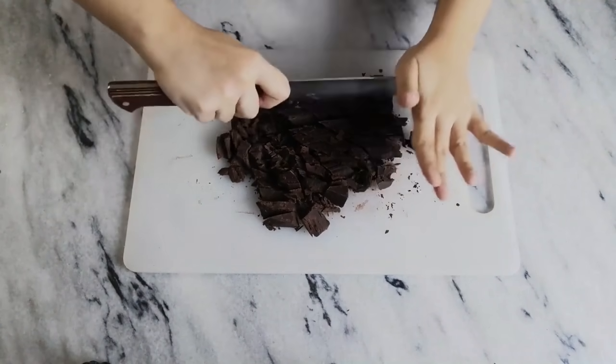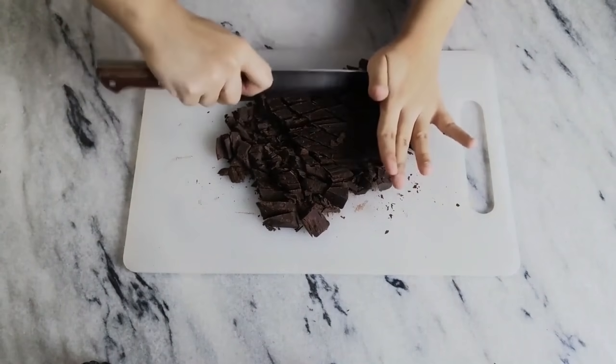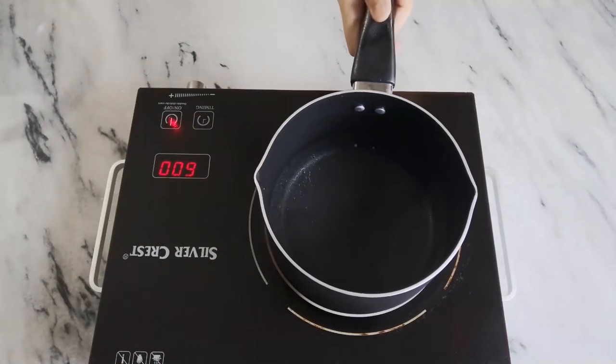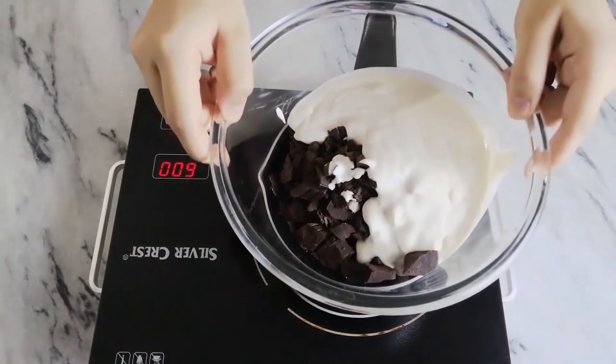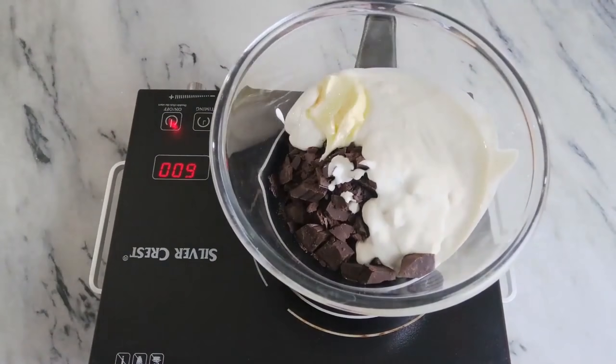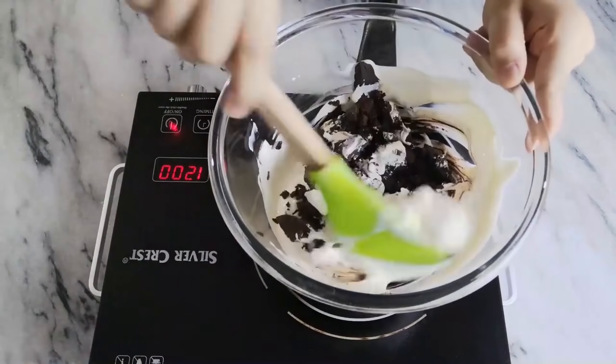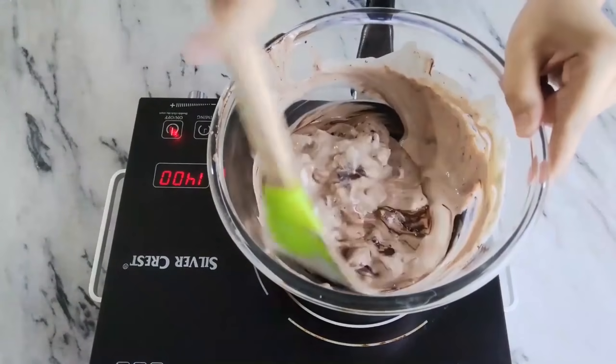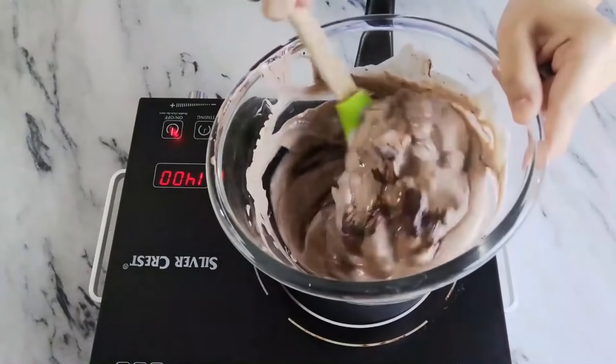Melt your chocolate and cream in a bain-marie: place a saucepan with water on medium-low heat, then place the bowl with your chopped chocolate and cream on top. Add in your butter as well and mix until it all melts together. This method helps to melt the ingredients gently so nothing gets burned.